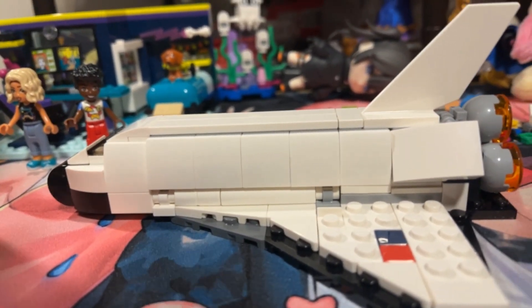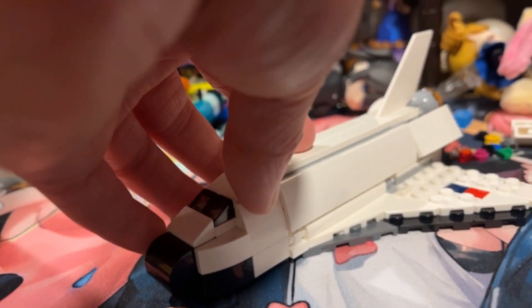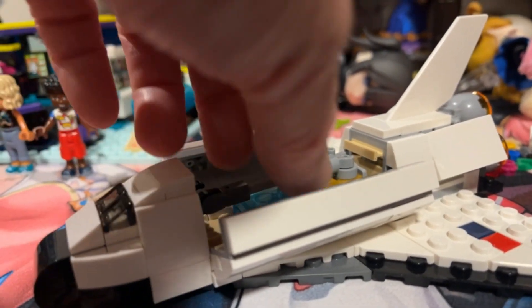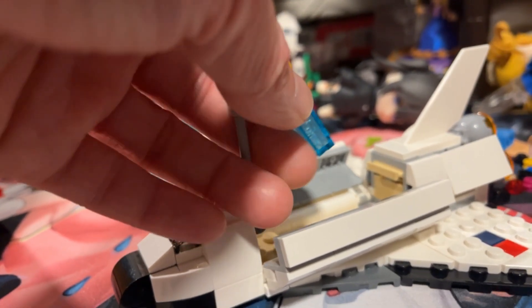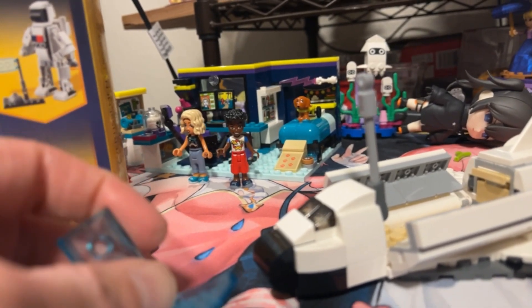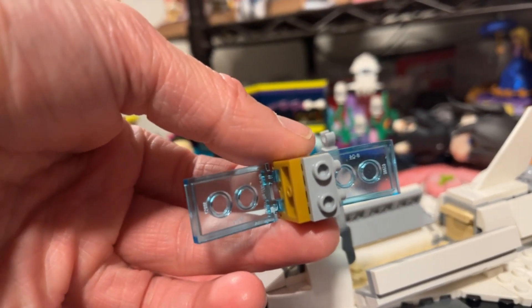It's the main build and it's probably one of the best builds. What I really love about this build in particular is there's a feature that they included — you can actually launch off the satellite. And it's a little separate piece, it's really, really cool.